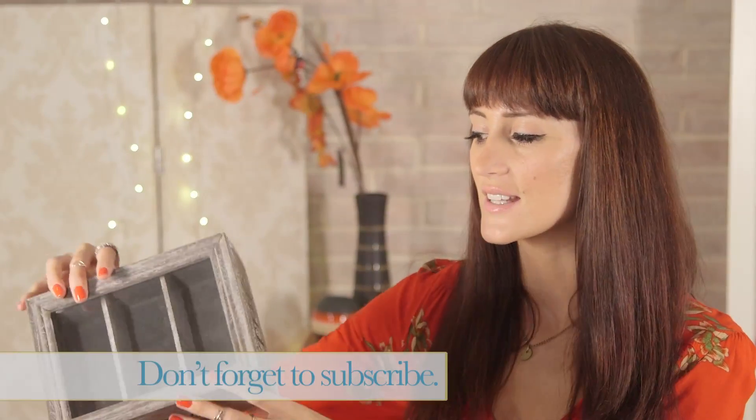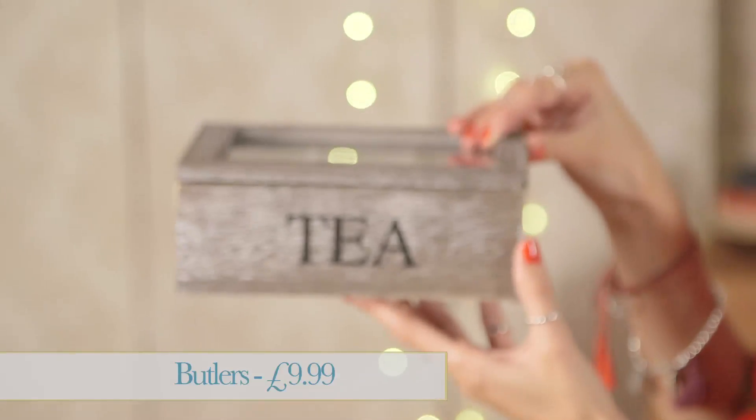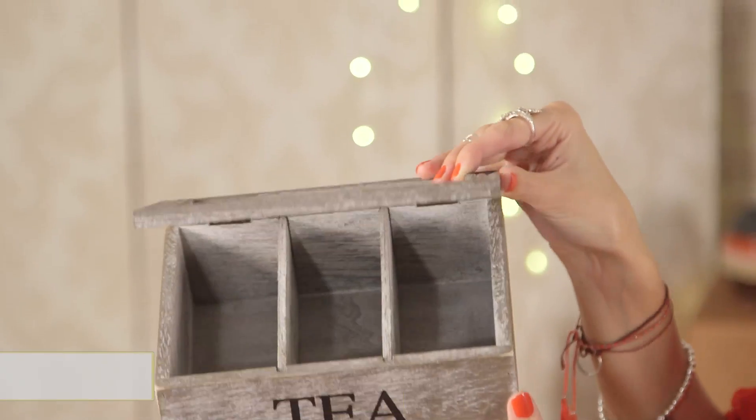The final item for tea party accessories is this lovely tea caddy. It's again from Butler's and it is £9.99. It's got room for three different types of tea, so you could put tea bags or loose leaf in here and then you can leave it for your guests to decide which type of tea they want to go for.